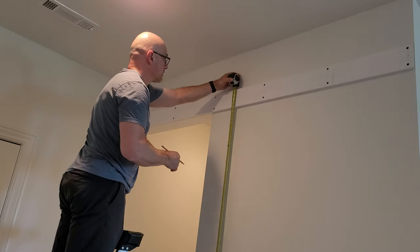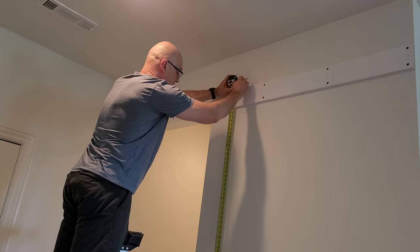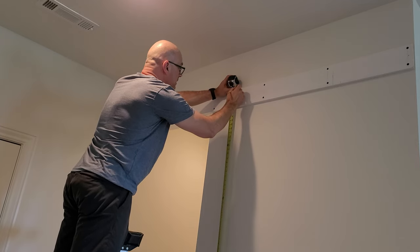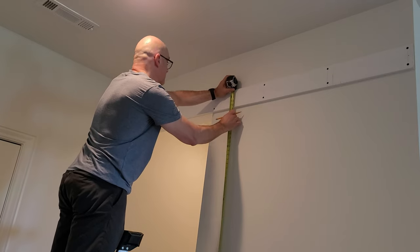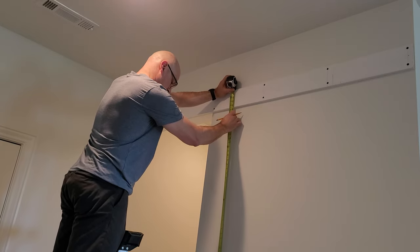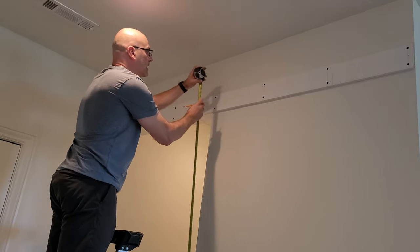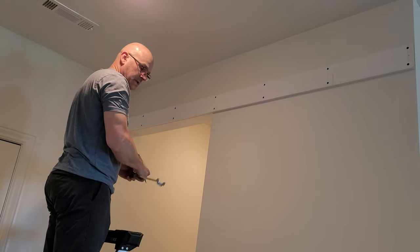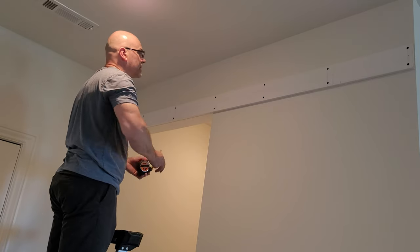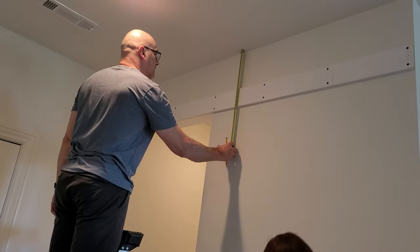If you are measuring from carpet to the top, I just placed a very thin piece of cardboard to help me get it straight and flat so I wasn't pressing into the carpet. I just want to make sure I was getting the same measurement all the way across. Hopefully that tip can be helpful for somebody else. Go ahead and mark your spots all the way across.